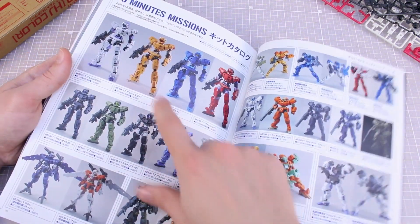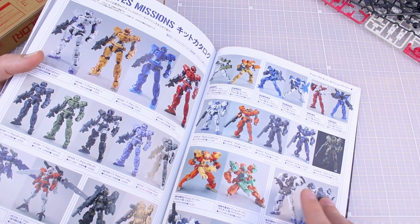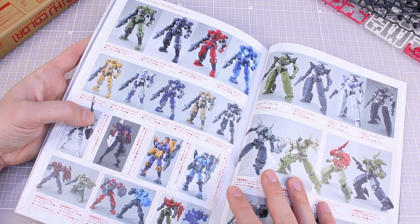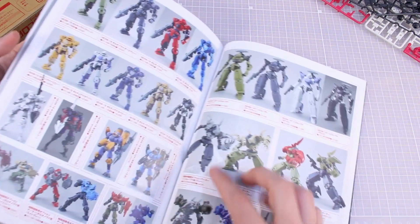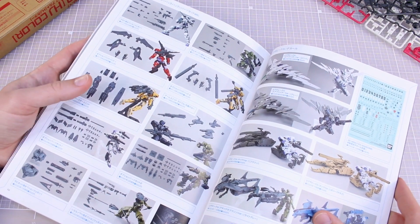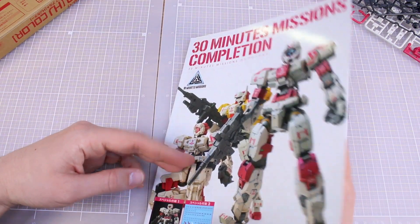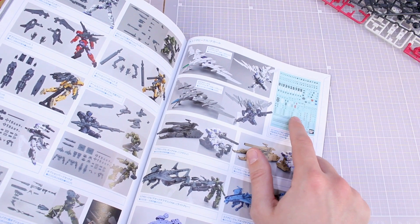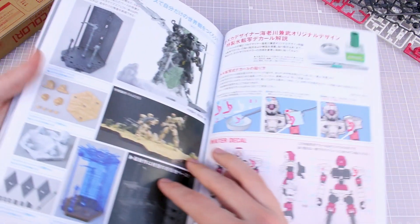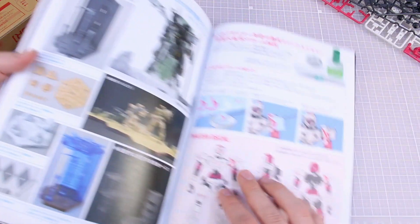The 30 Minutes Missions section seems like just a profile of all the kits released so far — the different versions of the Alto, the flight type, ground type, color versions, special armor, the Rabiot and option parts, the Portanova and option parts including space type, marine type, commander type parts, the Seal Nova, plus all the different weapon sets and option sets, and the decal set that was released.